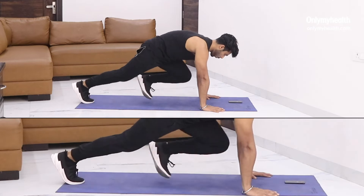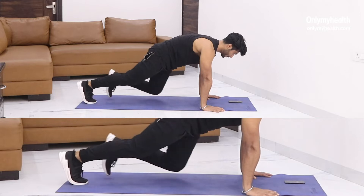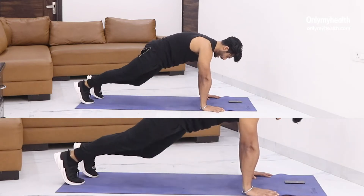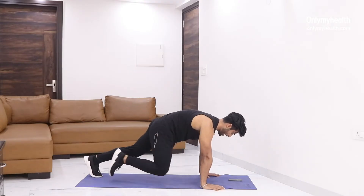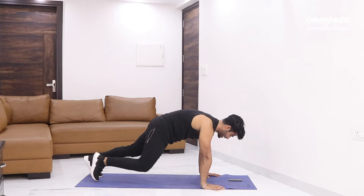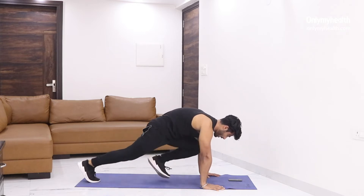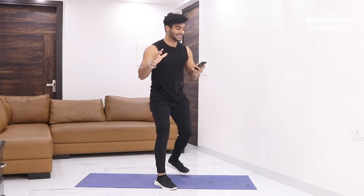One. Exhale. Very good. Make sure when you bring your leg towards the chest, you exhale. Inhale and exhale. Keep moving — half done. Very good. Give me 7, 6, 5, 4, 3, 2, and 1. That's your first exercise — slow motion mountain climber. Rest for 10 seconds.